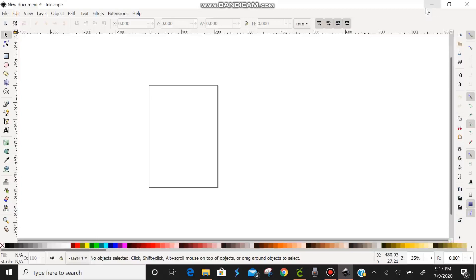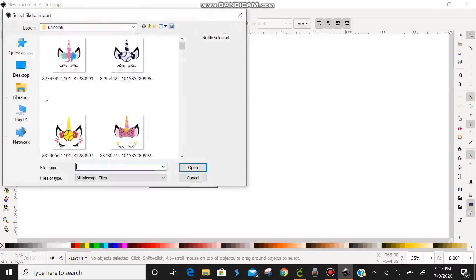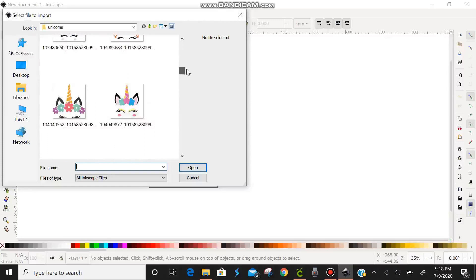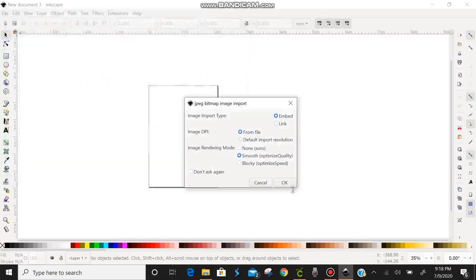Preferably with a white background, so we can use it in Cricut. We're going to go over to File — we're not going to choose New or Open, because both just open a new window. Instead, we're going to click Import. I've been doing unicorns, so we're going to scroll through the unicorn files and find one with a good amount of color. This one looks pretty good, so we'll click on it, click Open, and when the dialog comes up we'll just hit OK.